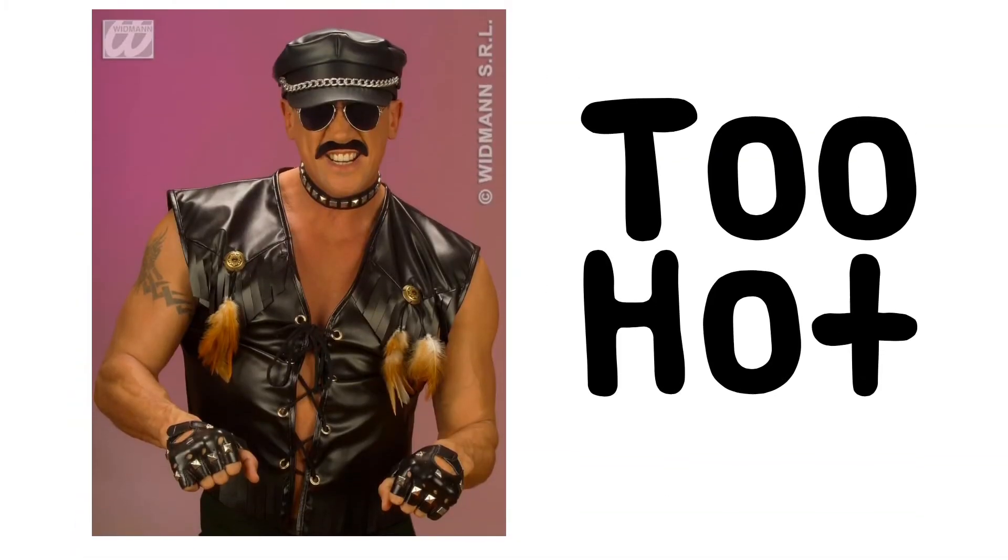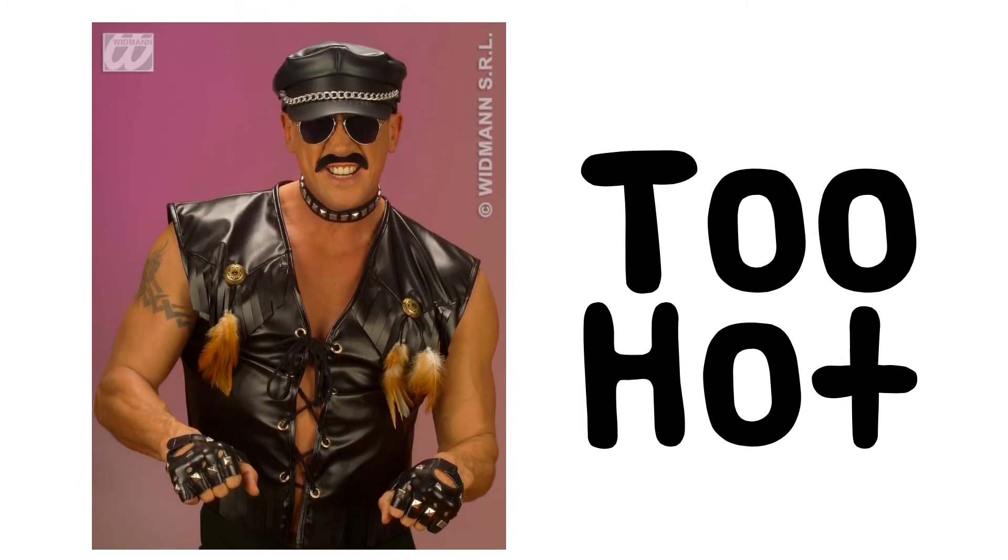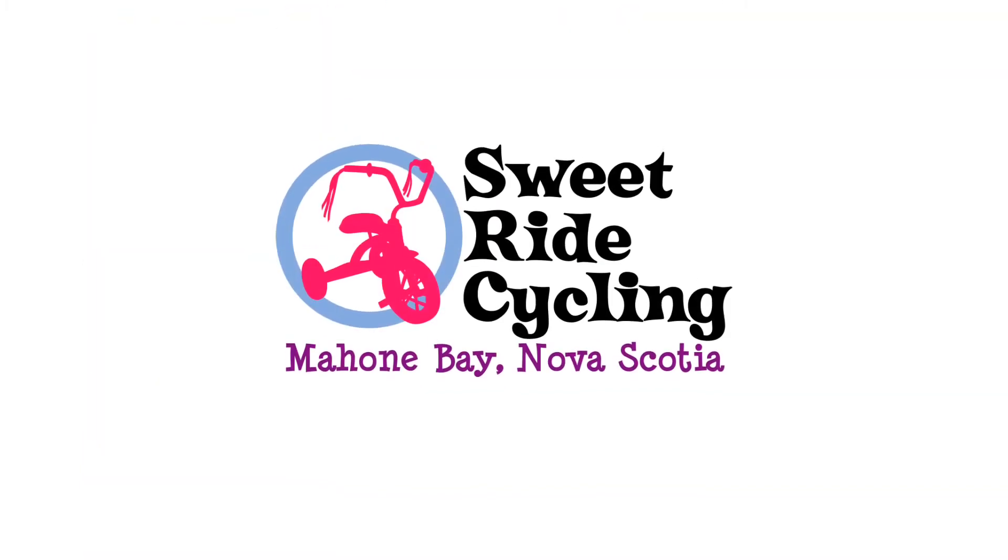And remember, if you're too hot in a jacket, you can still be too hot in a vest. That's it. Thanks for watching.